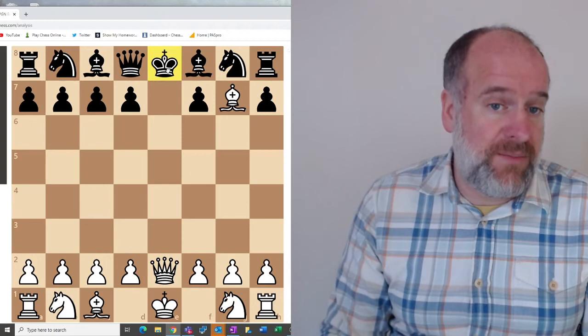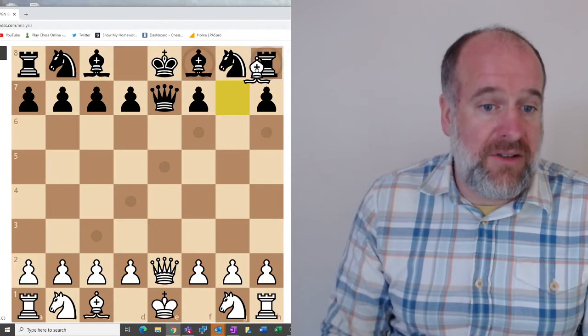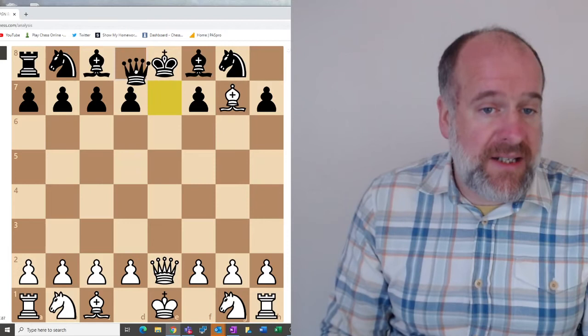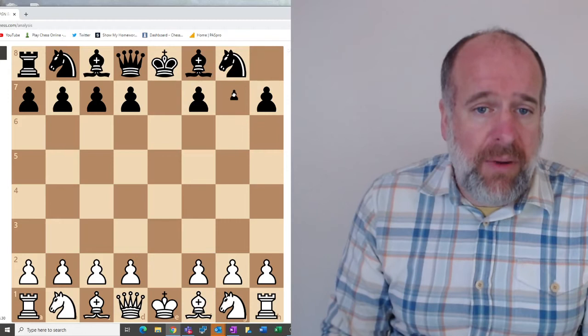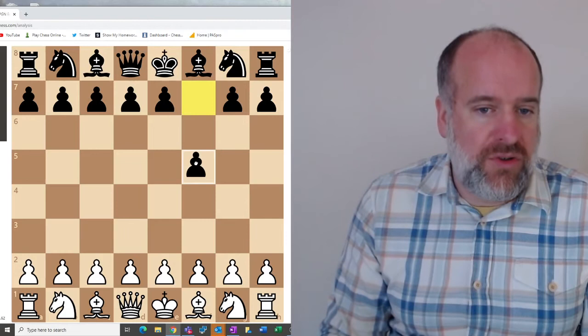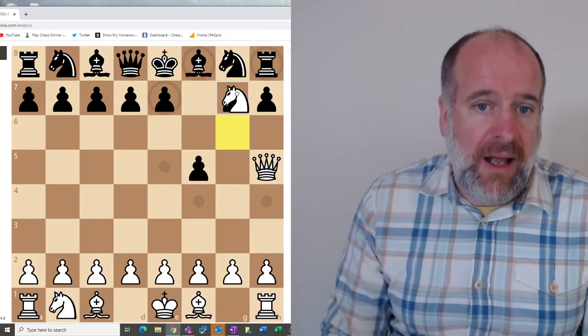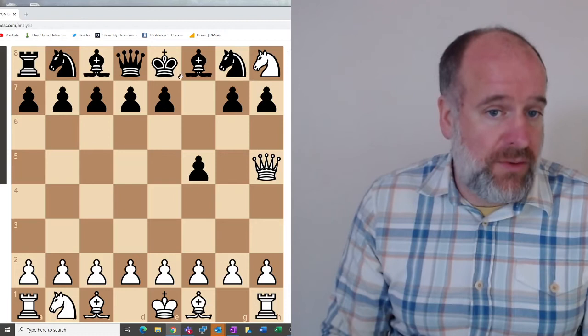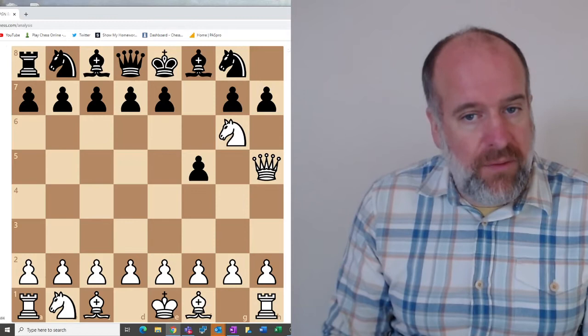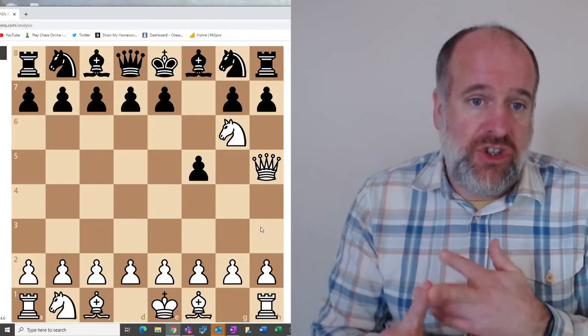Black might think they can take that bishop — but no, they can't, because they need to deal with the check first. So they'll probably need to move their king or block the check, whilst the bishop then goes on to take the rook on the next move. Revealed checks can happen throughout the game, and what they effectively do is give you a free move to advance what you're trying to achieve. Look out for revealed checks and see if you can find them, and when doing puzzles look for pinning, forking, and revealed checks.